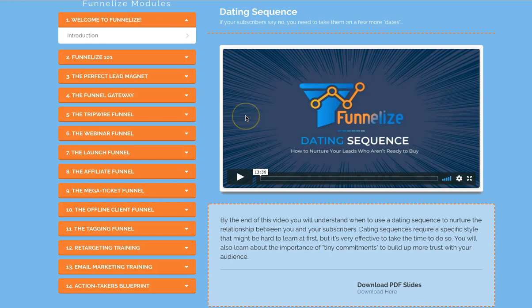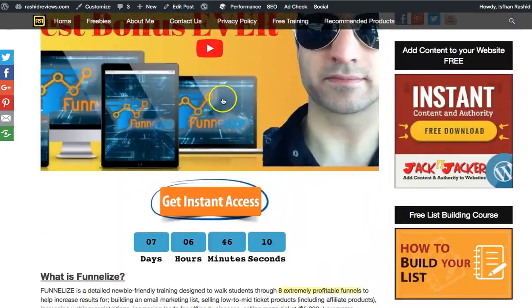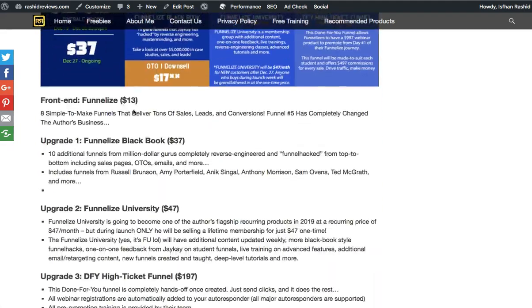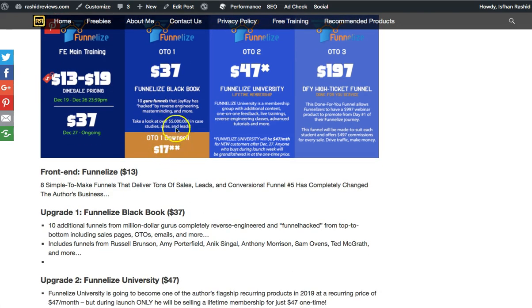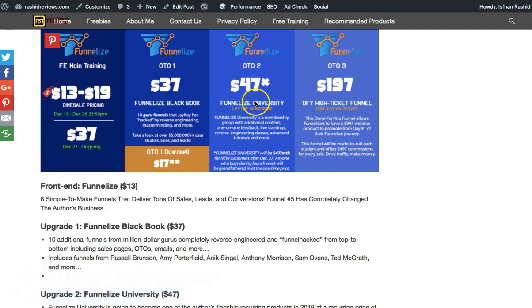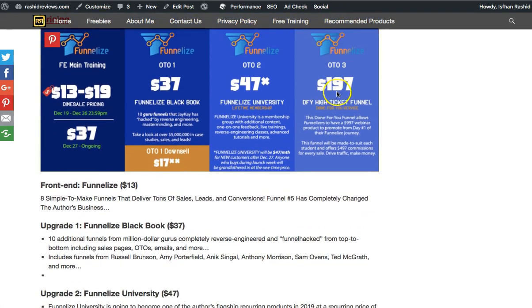So the Funnelized frontend is $13 to $19 within the first launch week. The first OTO is $37, but you can drop that and get the downsell for $17, like I did. Even at $17 you still get funnels from top marketers such as Frank Kern and Russell Brunson. Then there's Funnelized University where it'll go through your funnels and break them down for you to help make them better. Best to get that within the week because it'll be $47 one-time during launch, then $47 a month after the launch. And there's also a high-end ticket OTO where they'll create a funnel for you using the training provided, and if you make a sale using that you'll get nearly $500.